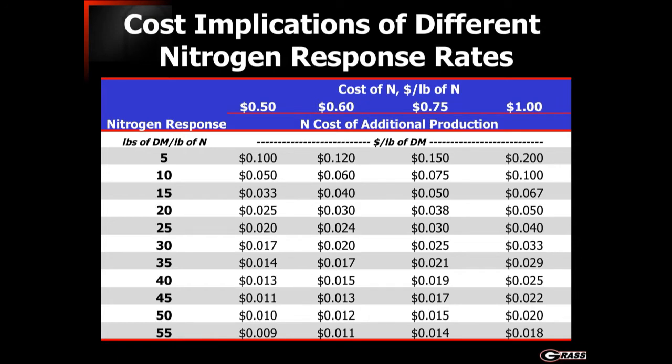Looking at the current price of nitrogen — right now about 75 cents per pound — when we put out nitrogen and only get five or ten pounds of dry matter per pound of nitrogen, we're looking at somewhere in the neighborhood of eight to fifteen cents per pound of dry matter in just nitrogen cost. By comparison, corn prices, even as high as they are, are still in that twelve to fifteen cent per pound range. So that's very expensive, and we need to look at avenues to reduce that per-pound cost.